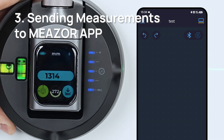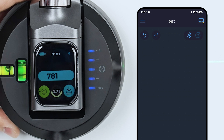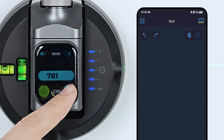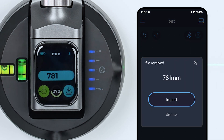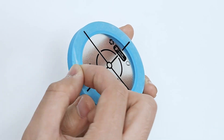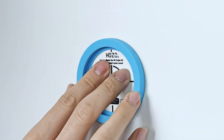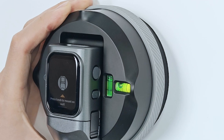Sending Measurements to the Measure App. When connected to the Measure App, tap the send button at the bottom right to send your measurement. Press the main button on the M3OO to lock in the measurement value. Enhanced Precision with Accessories: if you have the accessory pack, it comes with the Centermate accessory. Before mounting the M3O2, use the washable Centermate to line it up with the reference point on the wall for even more accurate results.